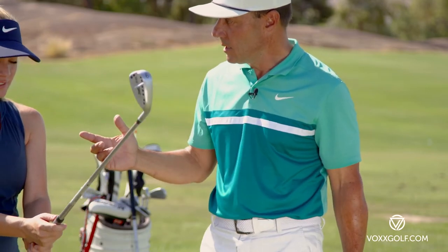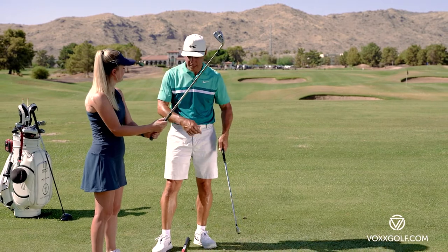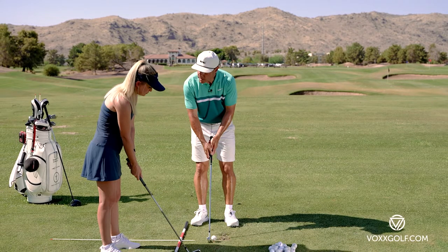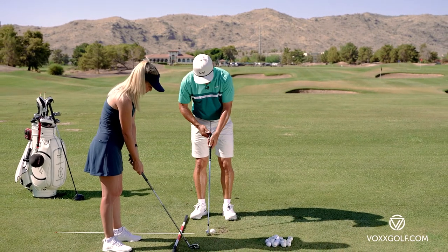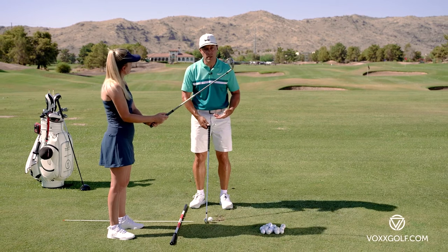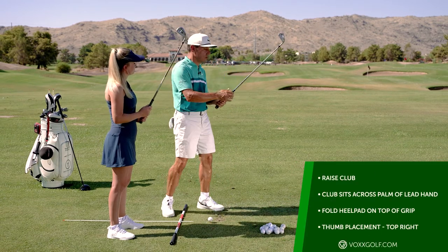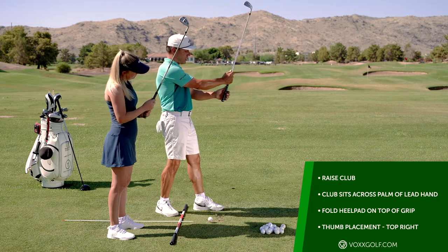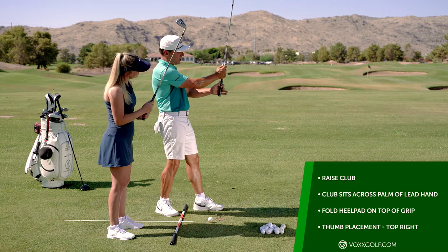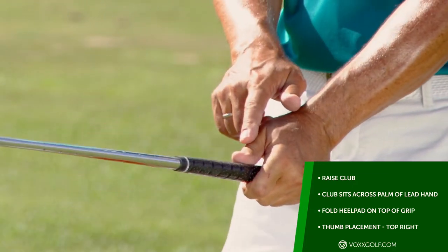Many people blow it because they set the golf club on the ground and then try to build their grip — it's really awkward to get your hand in the correct position that way. With beginners, we teach them to build their grip with the club in the air, because when it's in the air it's easier to get the grip across your lead hand.